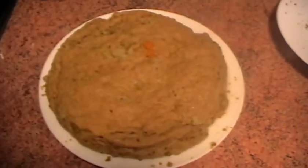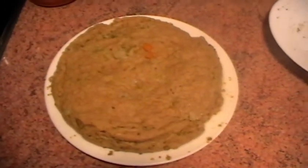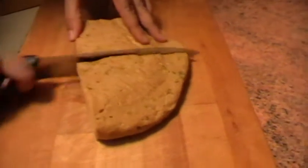Este es el resultado de nuestro seitan. Vamos a partir el seitan en pequeños filetitos.